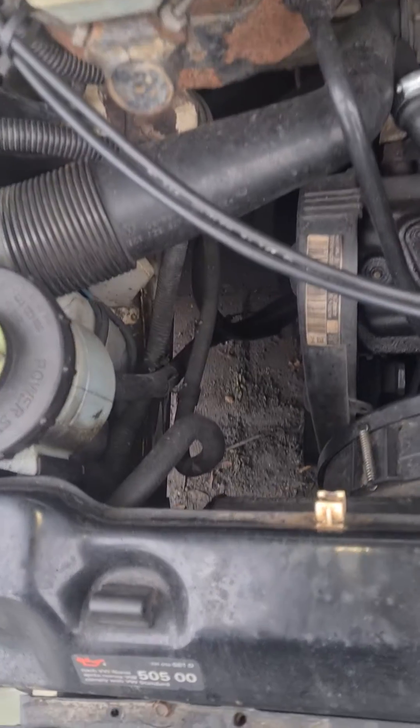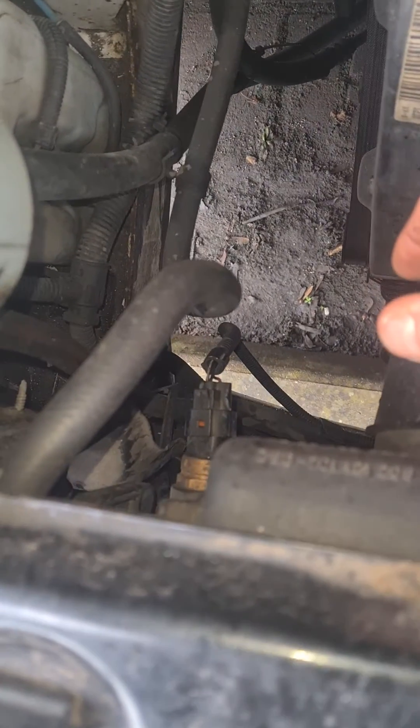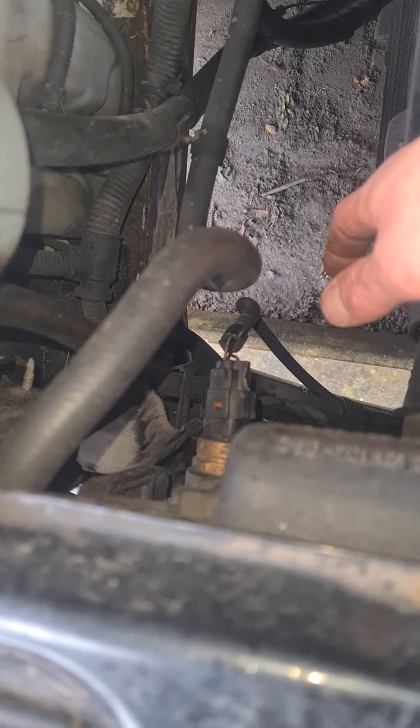Hi everyone, I apologise for the shaking. I just want to show you how to link out your fan switch so you can test your fans and get them running in winter to make sure they don't seize up.